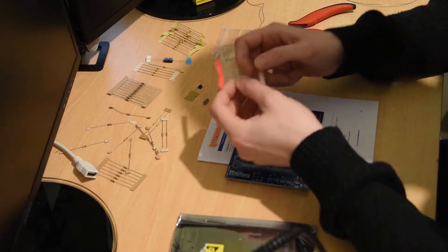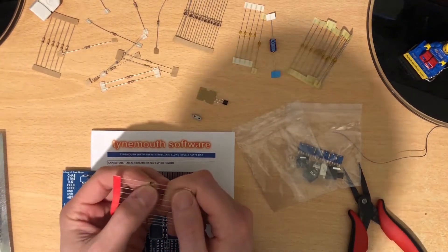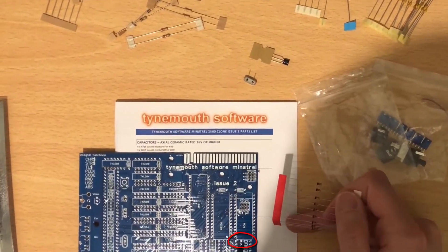So what's really important with the diodes — they must be put in the correct way around. If you see here, this little black line, this black line corresponds directly to — if you can see, let's point it here on the board — you can see the little line there.